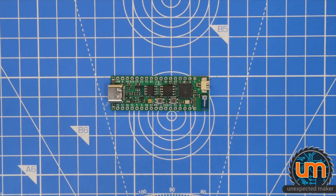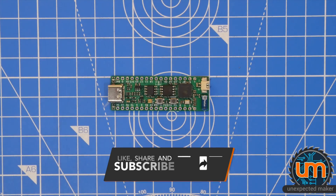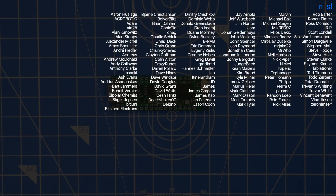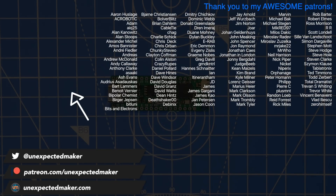So thank you for watching. If you enjoyed this video, please click the like button. And if you're new here, please subscribe and click the alarm bell to be notified when I have new videos coming out, including the reveal of the final production boards. To my patrons, you're amazing — you know how much I appreciate all of your generosity and support. Until next time, catch you later.